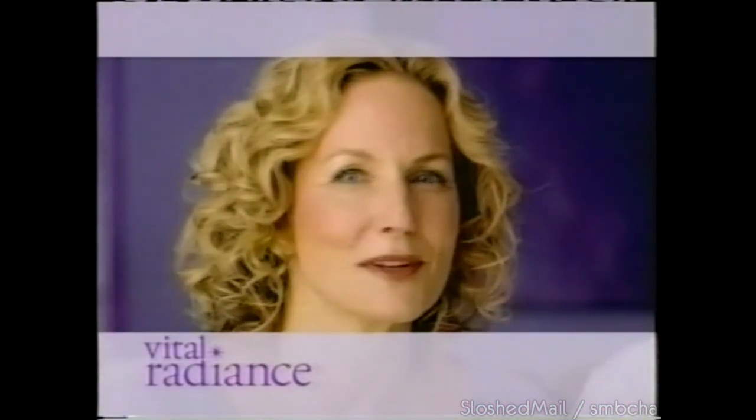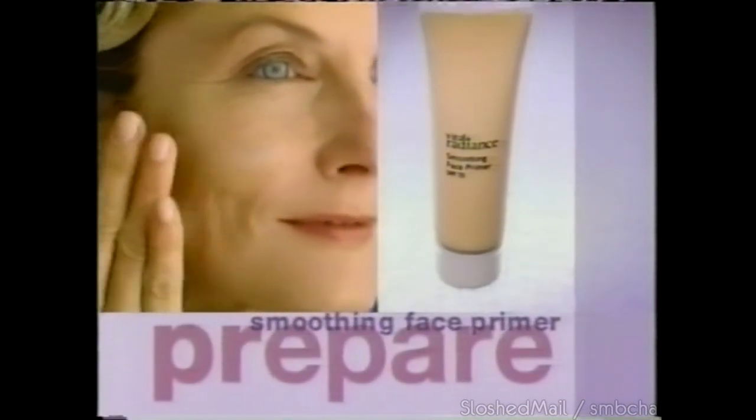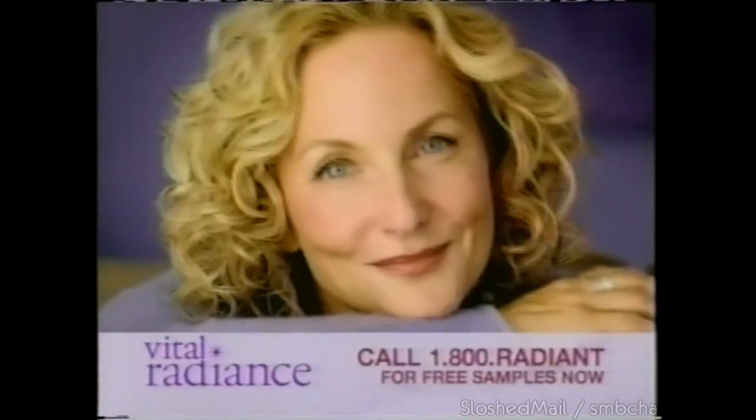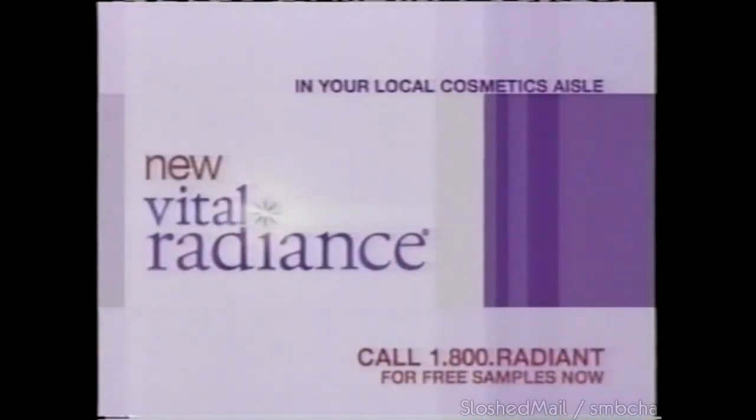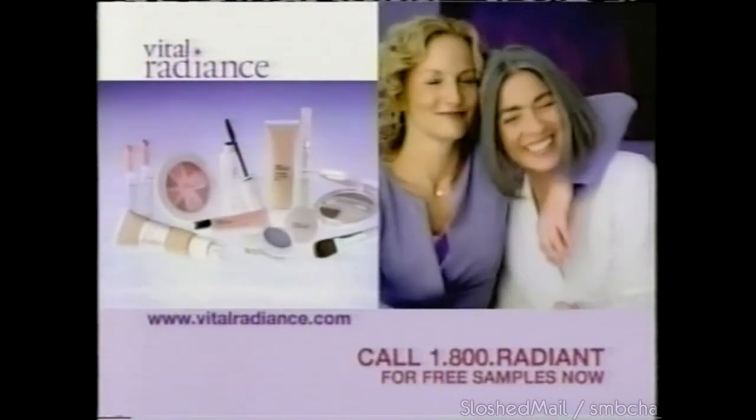New Vital Radiant — my makeup looks amazing. It's what you don't see that's amazing. Vital Radiant Smoothing Face Primer — prep skin and makeup glides on, stays on, and diffuses flaws. New Vital Radiant. Call 1-800-RADIANT for free samples.